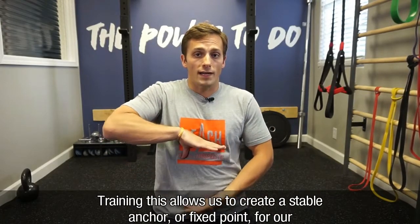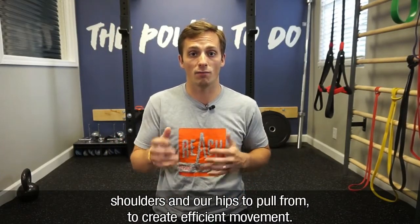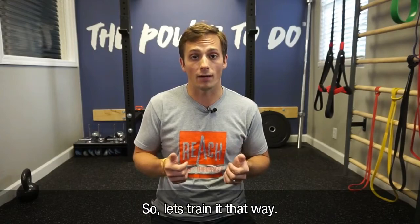Training this allows us to create a stable anchor or fixed point for our shoulders and our hips to pull from so we can create efficient movement. The core is not meant to be an engine, rather a transmission of forces. So let's train it that way.